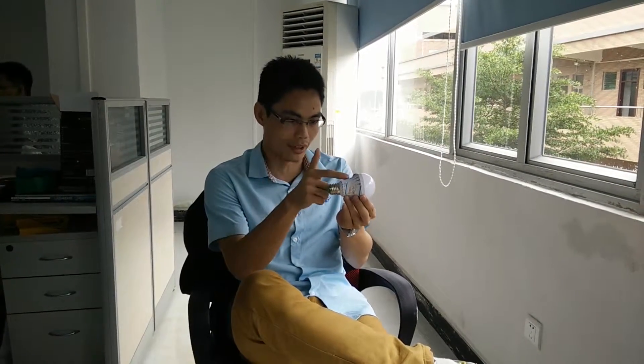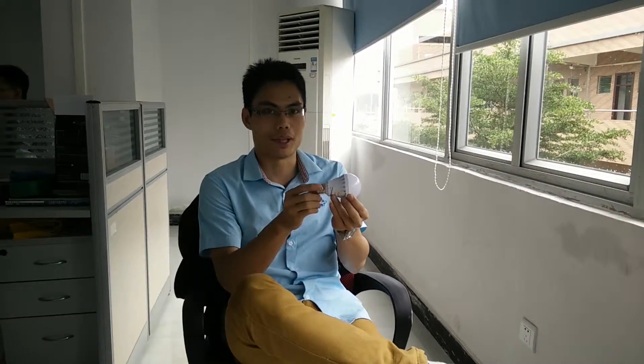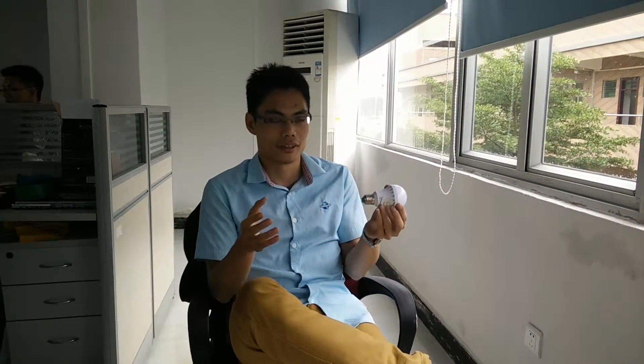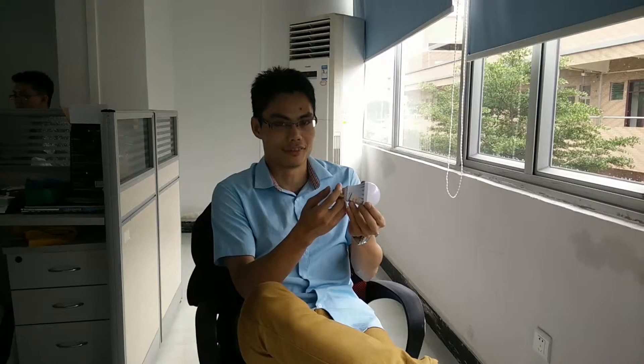Because it has the rechargeable battery in this LED light, so it is a very competitive price and it's an emergency LED light also. When all the lights are powered off, this LED light will turn on if you put your hand onto the LED button. Let's see.